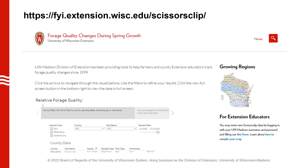To wrap up, the University of Wisconsin Extension maintains a forage quality changes during spring growth website where you can look up results throughout the state. The URL leads you directly to the scissors clip portion of the site. You can make selections to view all results, just PEAQ or scissors clip results, and filter by location and date range.